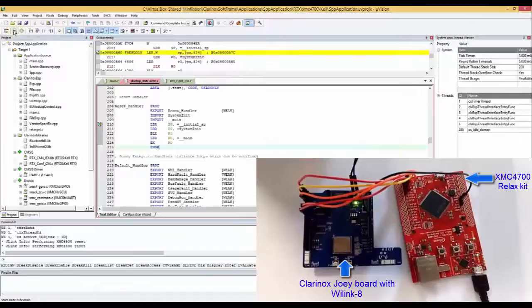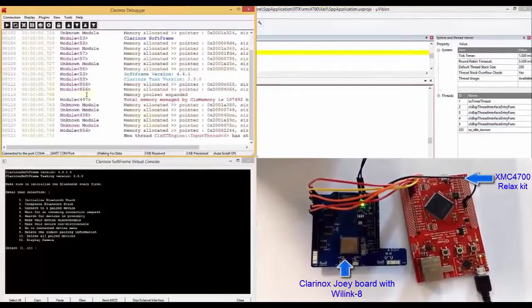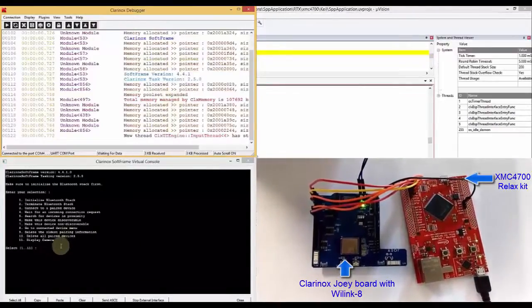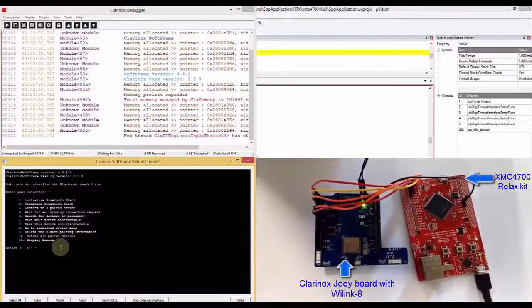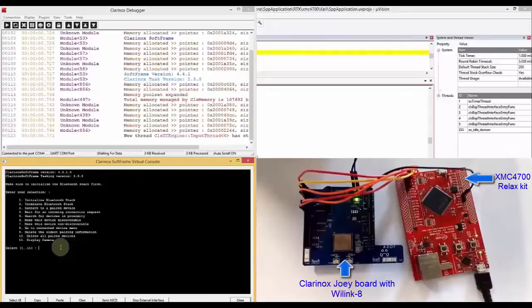Let's run the application. We can see the debug logs appearing on the Clinox debugger, and this is the initial menu. Before we do anything, we need to initialize the Bluetooth stack by selecting one.